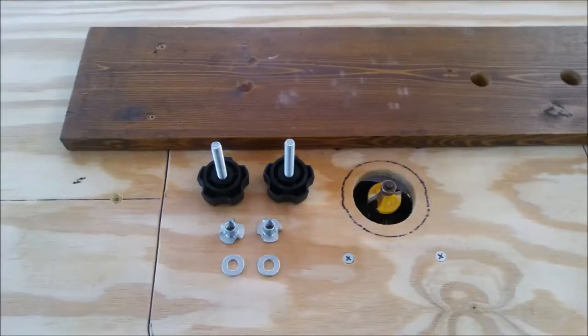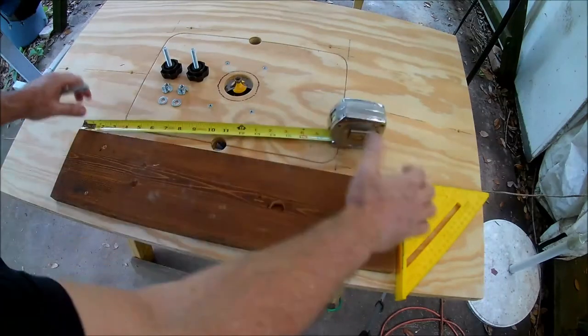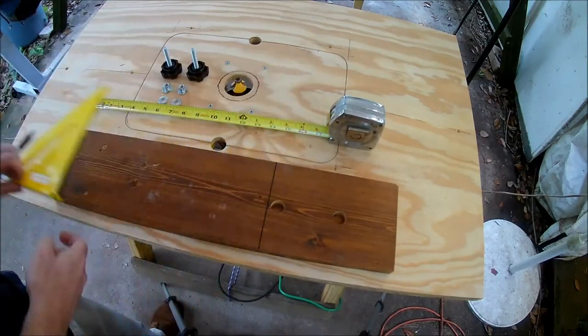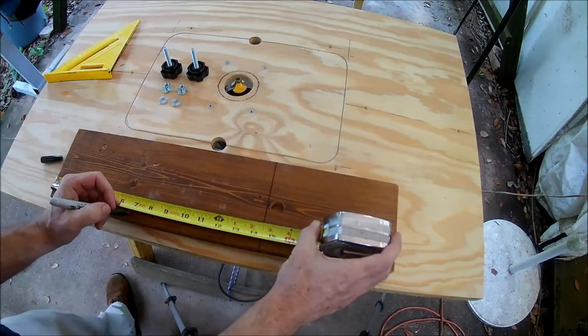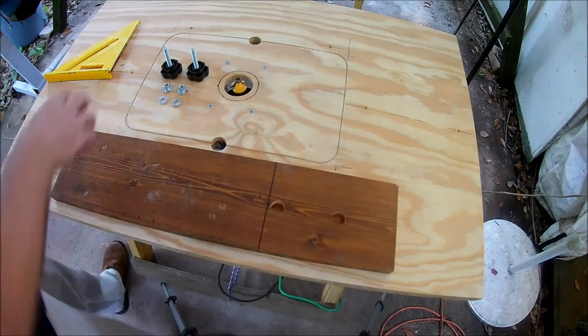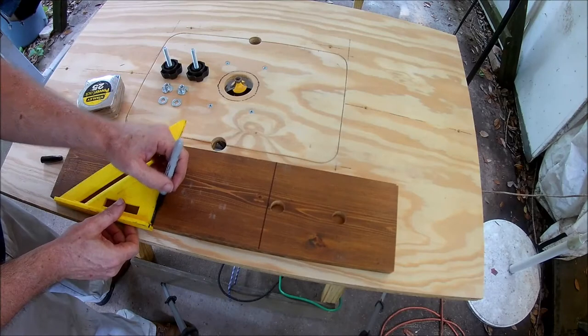The second safety feature is a fence for the router table. I think the router table would be safer with something to guide the workpieces across the router bit. The solution is pretty simple — you could just clamp a piece of wood to the table, but I'm going to make an adjustable fence. I just need a piece of scrap wood, a couple of T-nuts, and a couple of knobs from the hardware store.